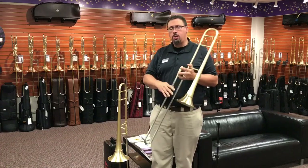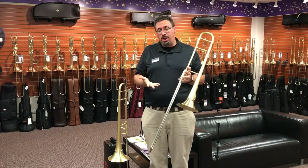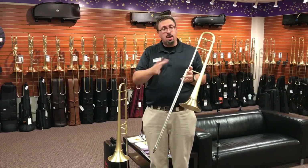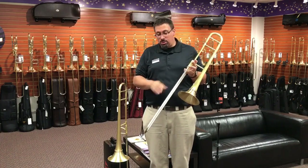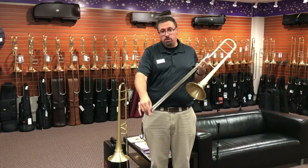Lawler trombones are just small bore tenor trombones, but he has a lot of different options available. He has different slide setups — he offers 500 and 508 bores, dual bore 500/508 configurations, different slide configurations, lightweight nickel silver, nickel silver crooks, or yellow brass crooks.